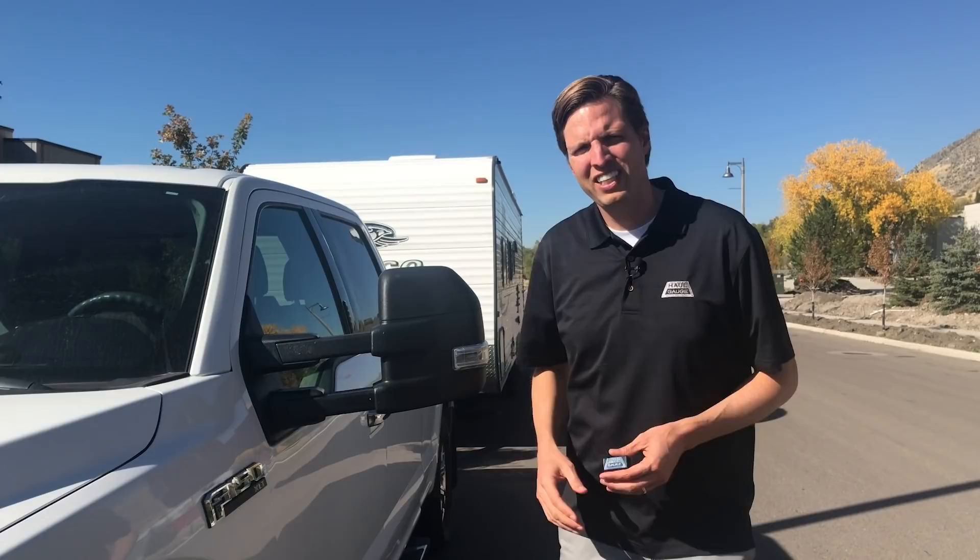Hello, I'm Michael Hall. Welcome to What's It Weigh. Today we're going to be weighing this F-150 and Jayco trailer.